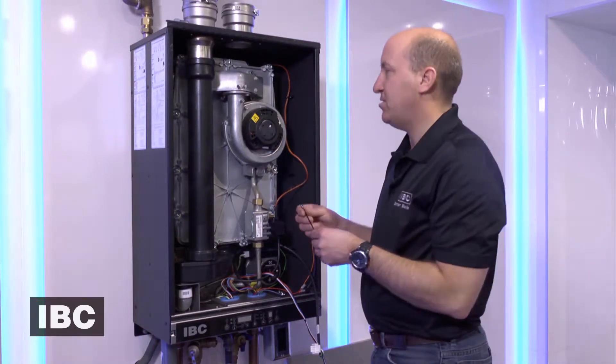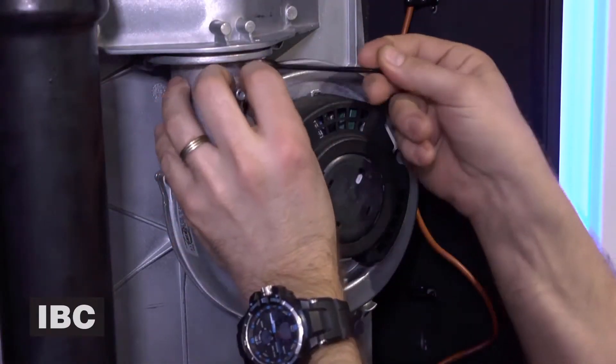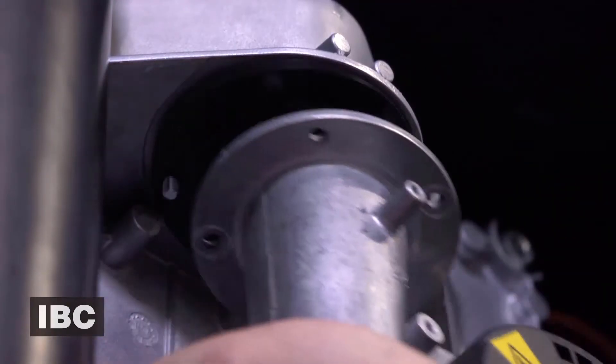We will then use an 8 millimeter wrench to undo the two bolts that hold the fan to the heat exchanger. The fan then comes away.